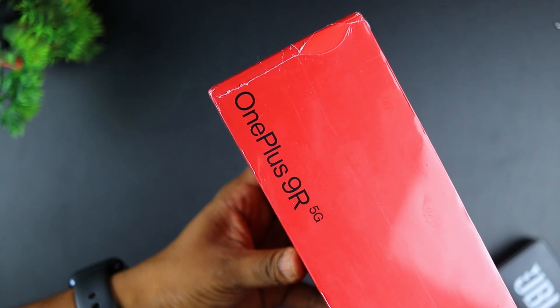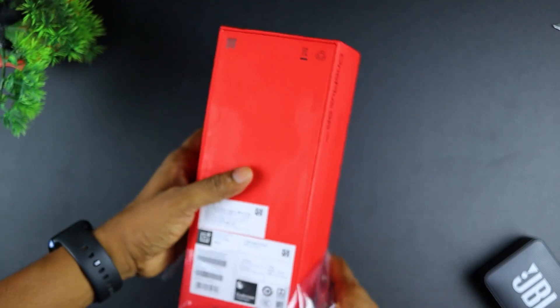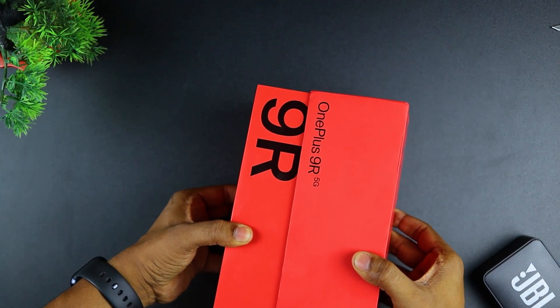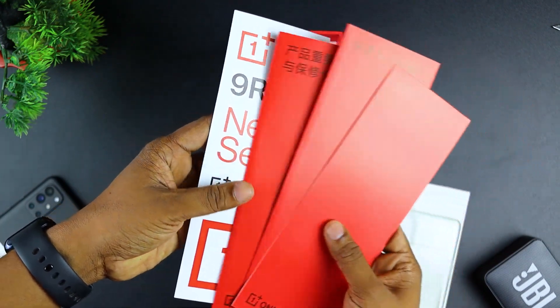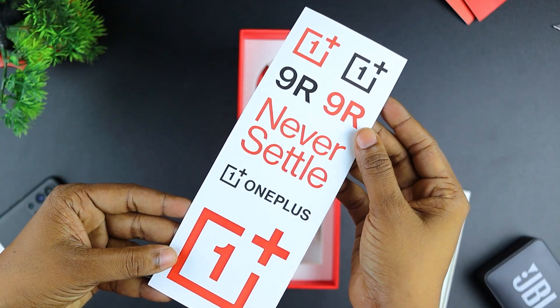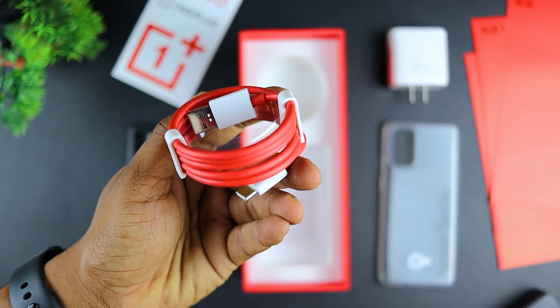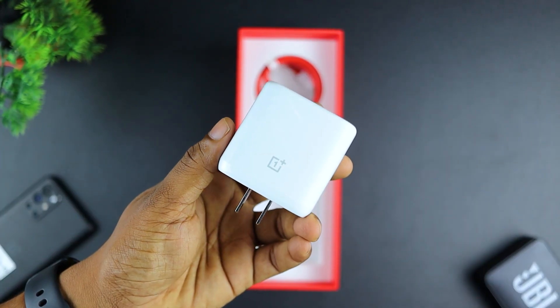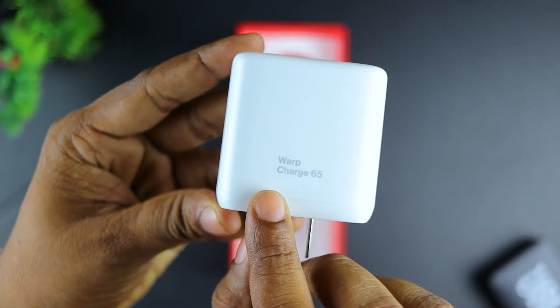If you want to see the OnePlus box, you can see the unboxing experience of the OnePlus 9R. When you open it, this box includes paperwork, a user manual, a back cover, a SIM removal tool, and a Type-C cable with a 65W fast charger.